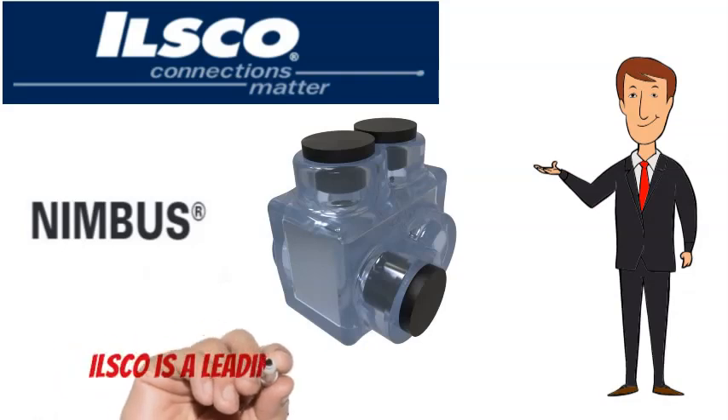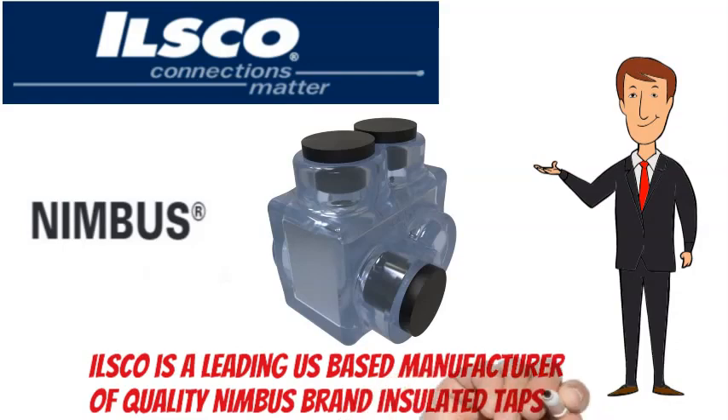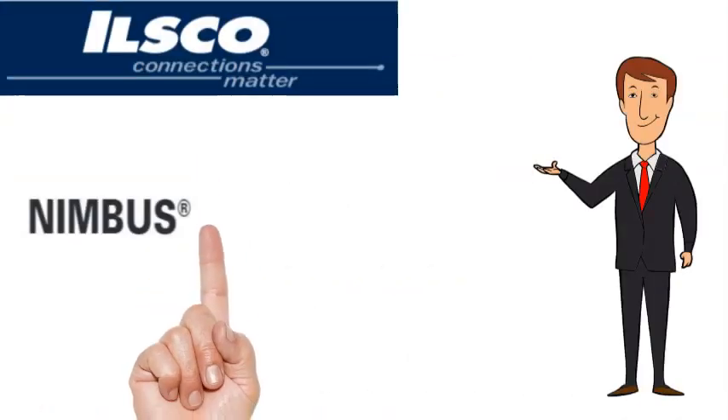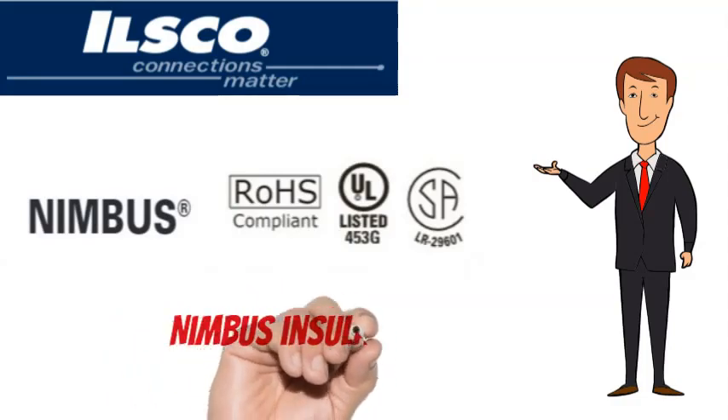ILSCO is a leading US-based manufacturer of quality Nimbus brand insulated taps. Nimbus brand insulated taps are RoHS compliant, UL listed, and CSA certified.